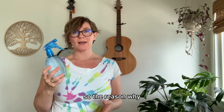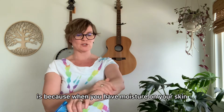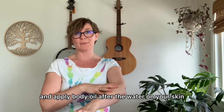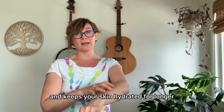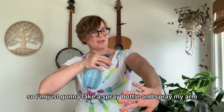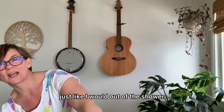The reason why you want to apply body oil to wet or damp skin is because when you have moisture on your skin and apply body oil after, the water on your skin helps draw in the oil and keeps your skin hydrated for longer. So I'm just going to take a spray bottle and spray my arm so that I have droplets on my arm just like I would out of the shower.